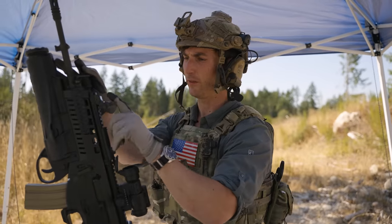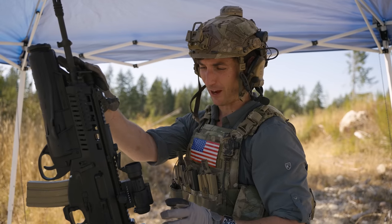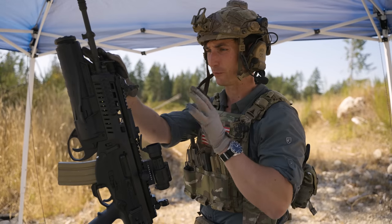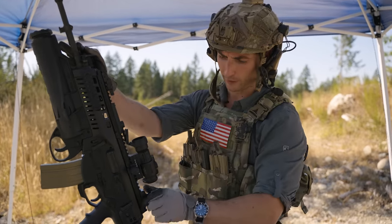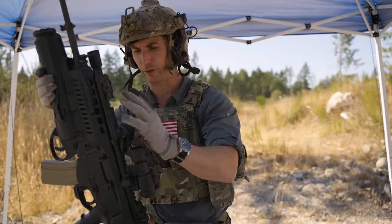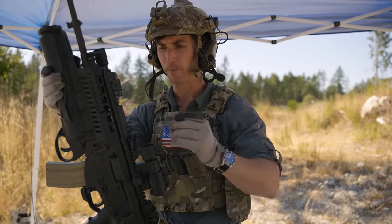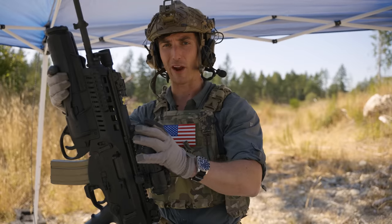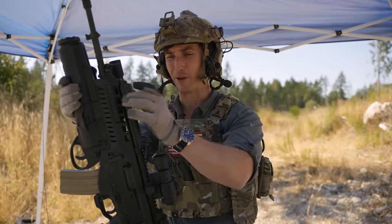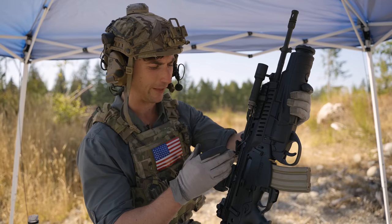We have iron sights on the ARX-160 — completely serviceable, though definitely different from what we're used to in the United States. Both of these weapons come with optics, but backup sights are good. They fold down and out of the way, which is nice. As far as the top optic rail is concerned, it is continuous — there is no point along this rail where you're going to lose your zero, whether you have a PEQ or an optic. That is beneficial for a military-type weapon.